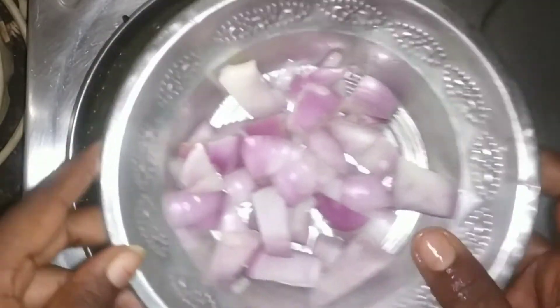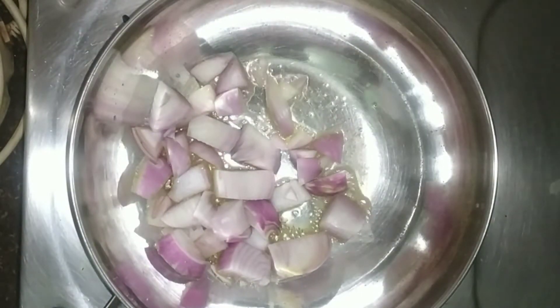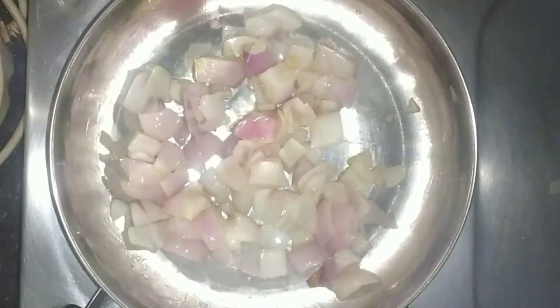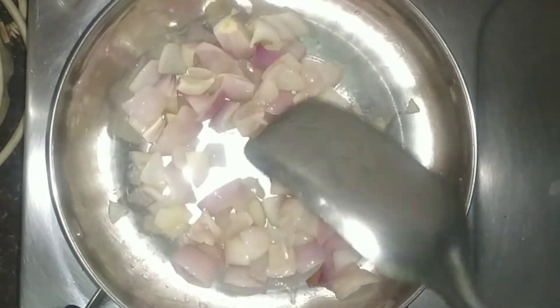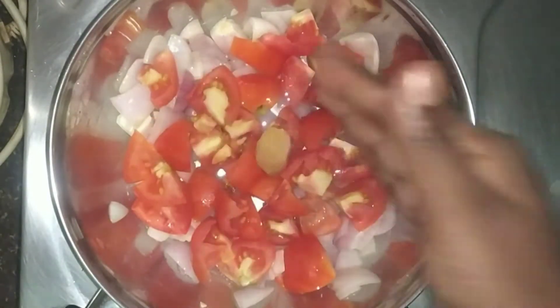Add 1 tablespoon of butter in the pan. Add 1 onion in the pan.